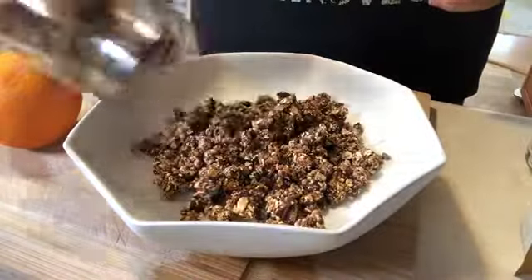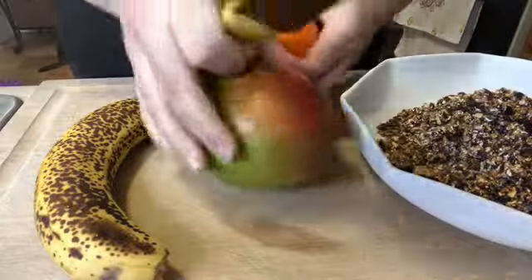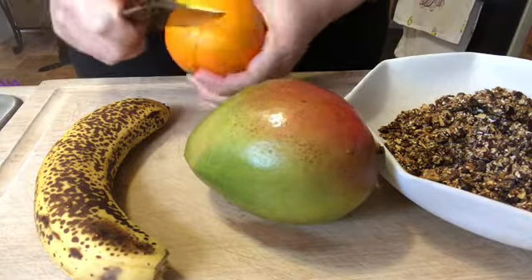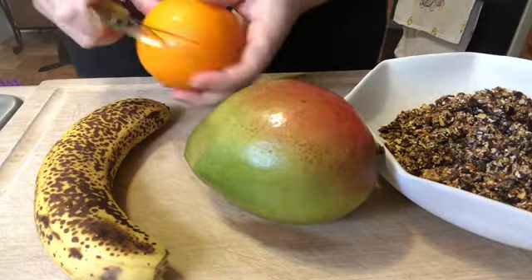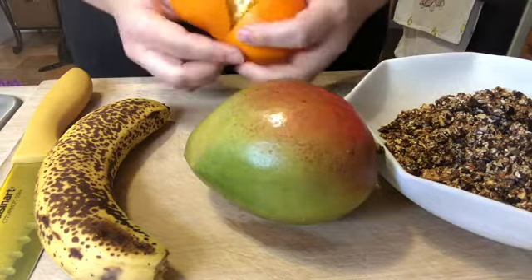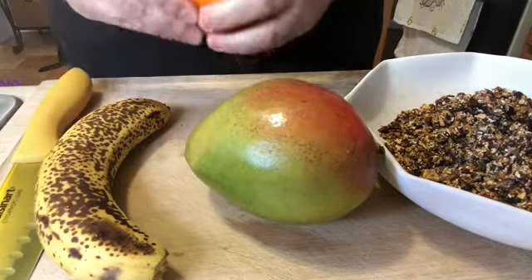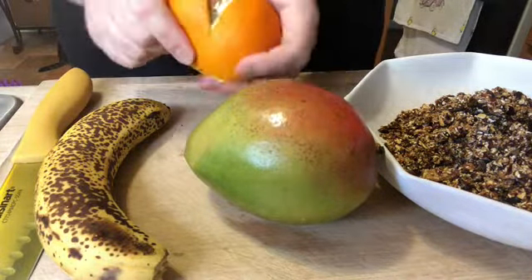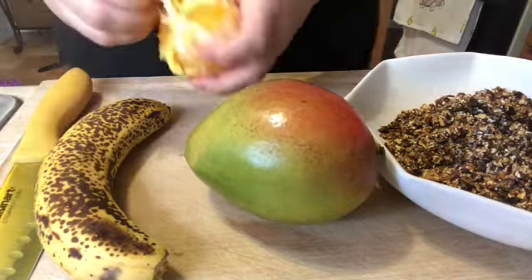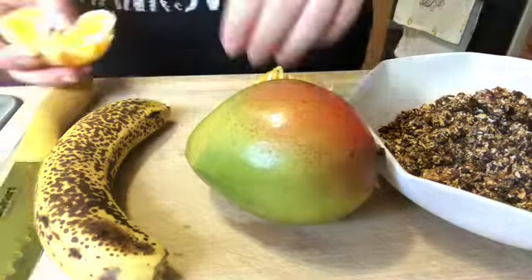Starting today with a granola bowl, putting in some homemade granola and topping it off with some fruit. Just dicing up an orange into bite-sized pieces. If you want the recipe for the granola, I'll link the recipe video in the description box. This is a really good option if you want something fairly quick or you're missing cereal — sometimes instead of cooking up oatmeal I just like to have granola handy so I can turn it into my own version of cereal.